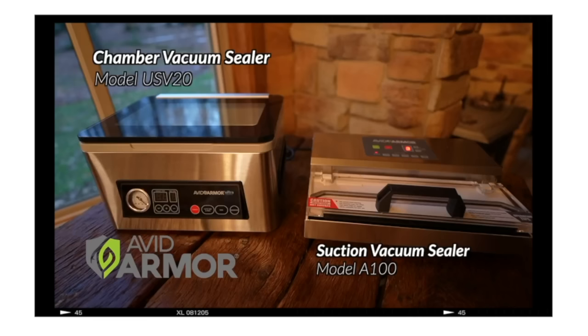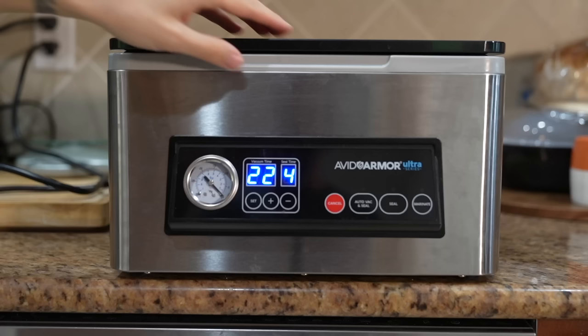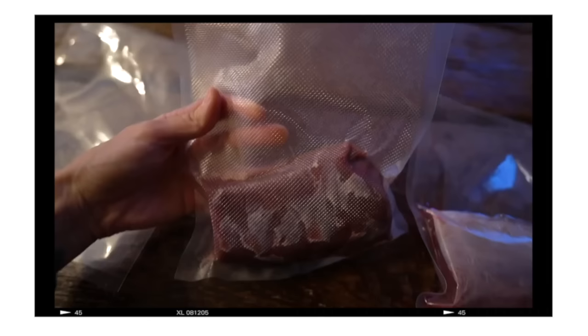This video is brought to you by Avid Armor. Avid Armor makes high quality vacuum sealers that are perfect for keeping your wild game meat fresher for longer. I use mine for wild mushrooms, fresh produce, and so much more. If you're interested in learning more, there's a link in the description box down below.